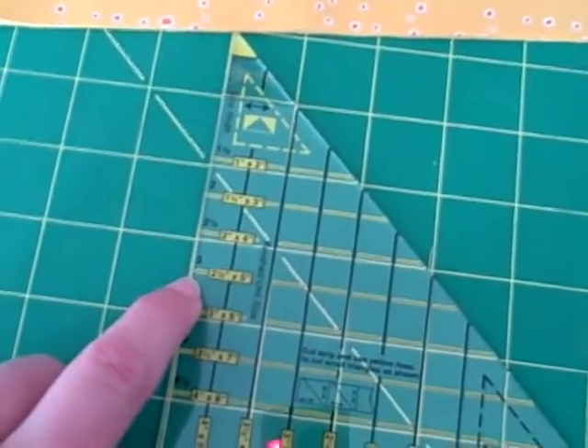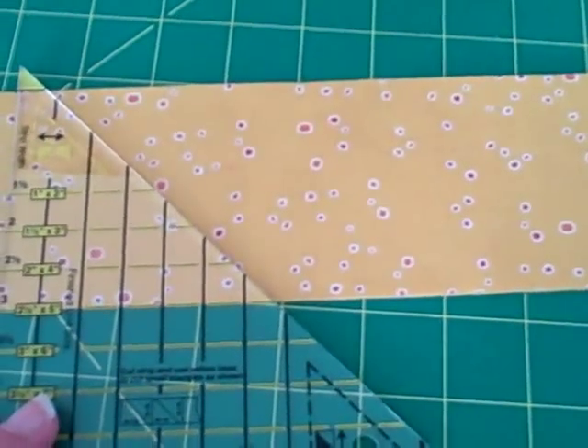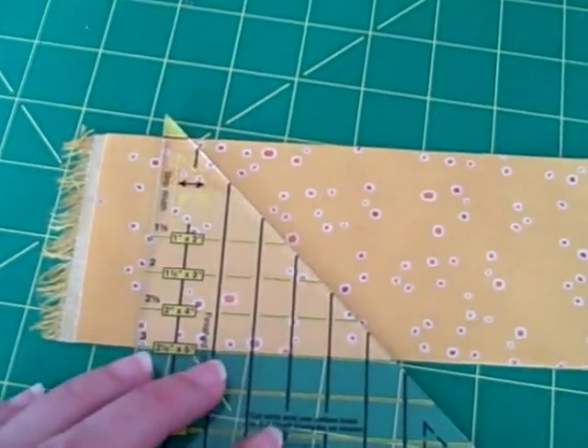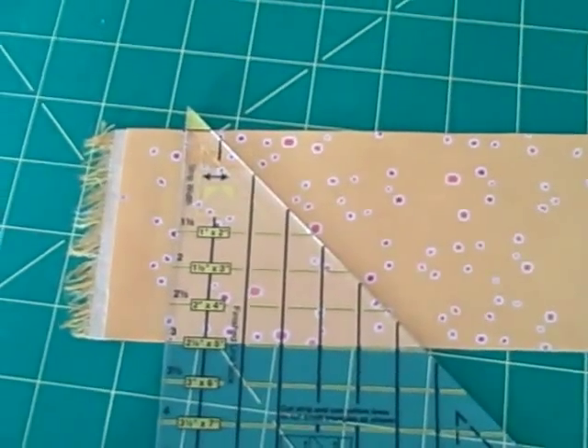The same thing goes for cutting the sky blocks. Go to the yellow lines, look for the size block you're making — it tells you what size strip to make. Cut your strips, and in this case we're going to make two, so we fold it in half so they'll end up as mirror images of each other.